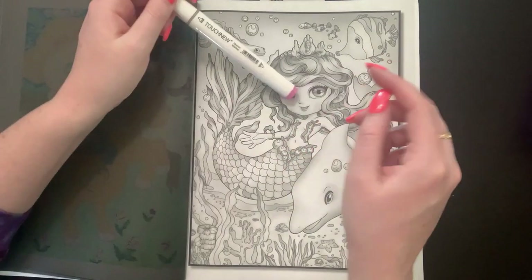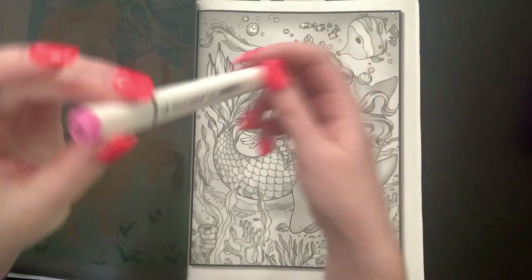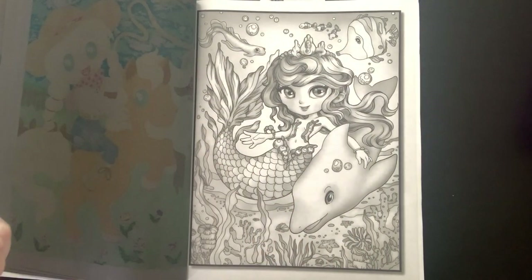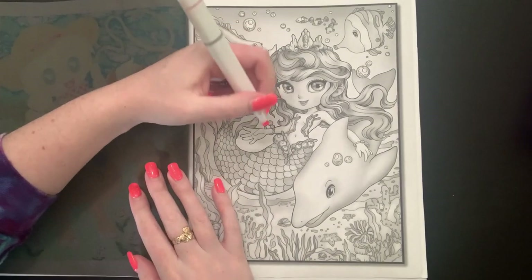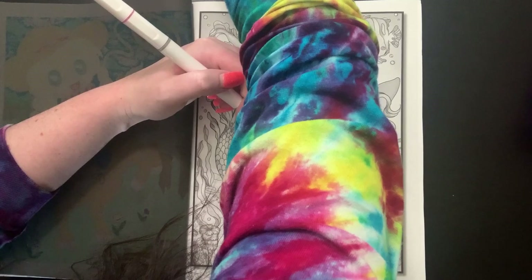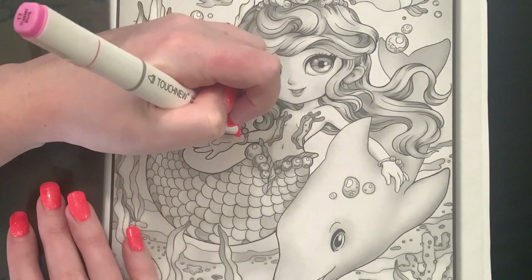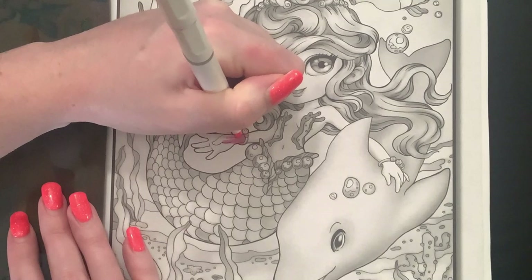I'm going to use some of these and mostly my Cali Arts, but I wanted her to be really whimsical so I wanted to do her skin pink. That's why I grabbed this marker - it's pastel pink, number 17. So we're going to go in here with her skin. How is everyone? What are you guys working on? It has been a mostly good week.